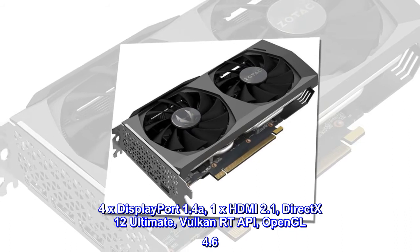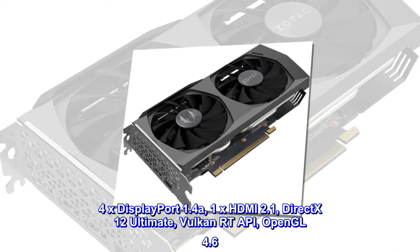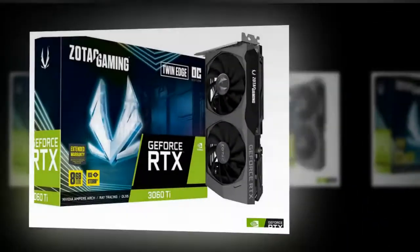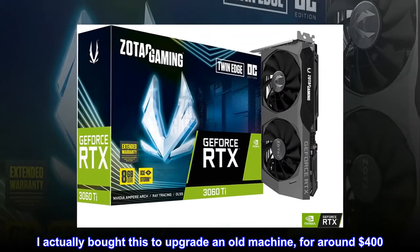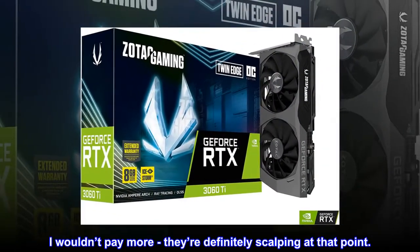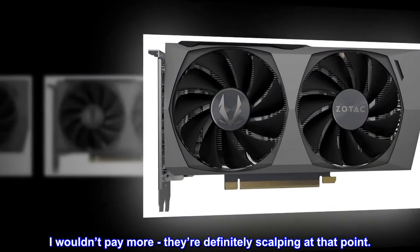Top reviews from the United States: pretty good for the money. I actually bought this to upgrade an old machine for around $400 — I wouldn't pay more. They're definitely scalping at that point.